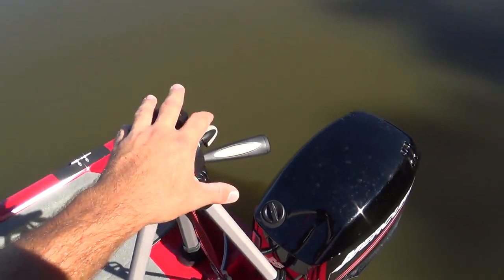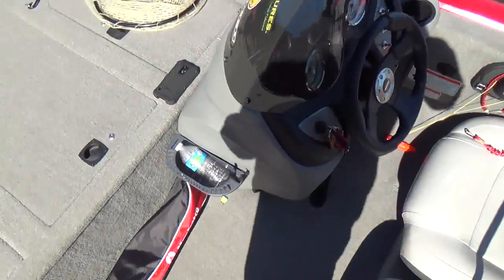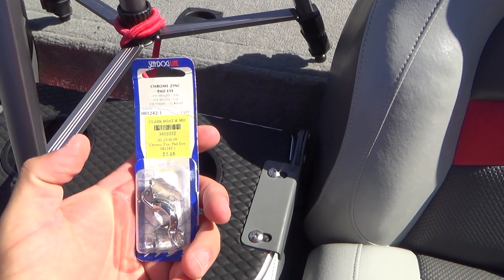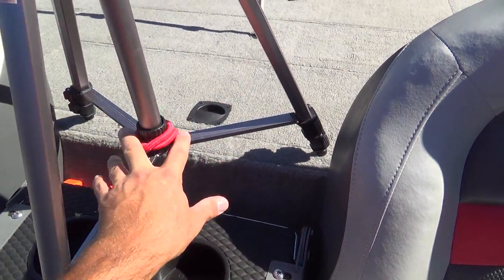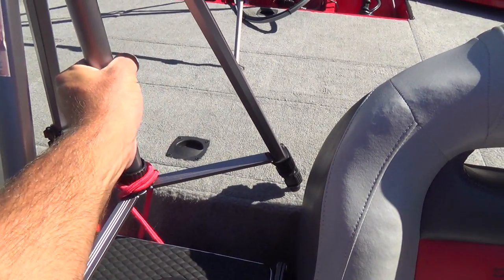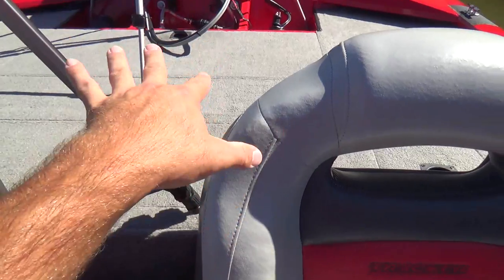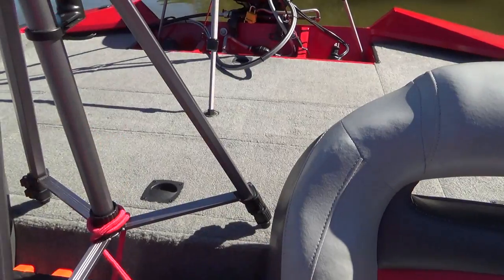As for this one in the back, I use bungee cords again and I put in two of these — chrome zinc pad eyes. I have two attached down here and I have a bungee cord wrapped around the base going to each pad eye. This one's really stable, not going anywhere. One thing I also wanted to make sure of when I set these up is that they don't block access to my compartments — I can still get into the live well and the back battery box without moving the tripods.